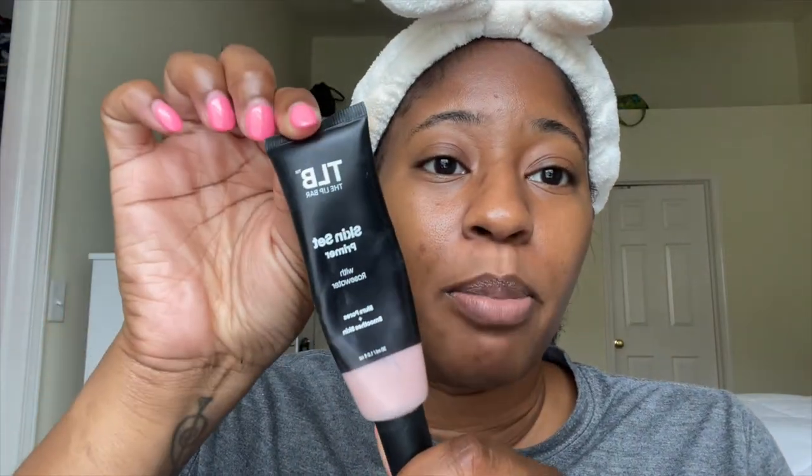First things first, this is our canvas. We're going to prime with the Lip Bar's Skin Set Primer. I've used this before on my channel, but for those who are new or haven't heard of it, it will blur your pores and smooth out your skin. Just using a little bit, smear it together and put it on your face. My favorite thing about it is that it's tacky, so whatever product you put on your face is going to stick to it. I can literally feel it tightening up on my face.